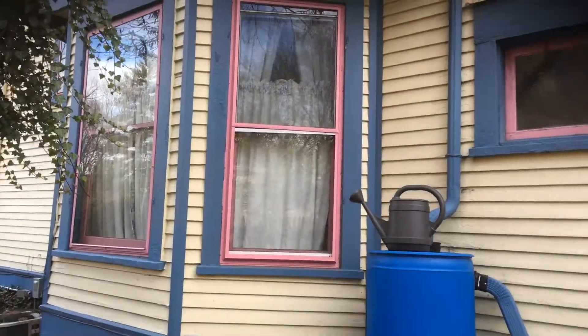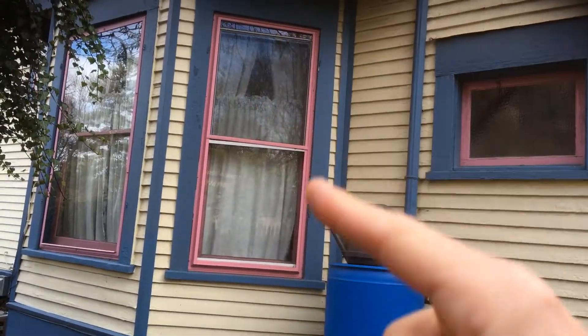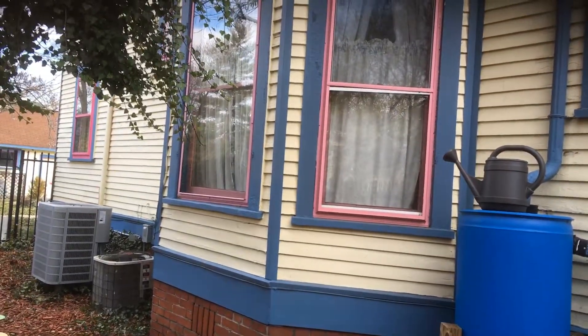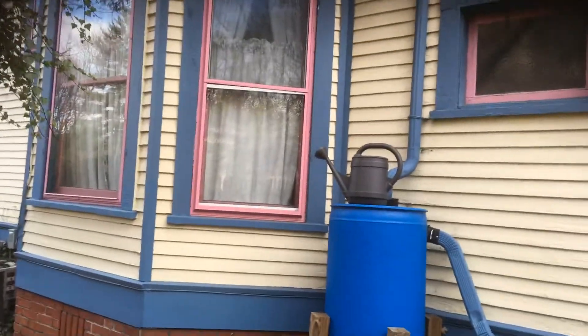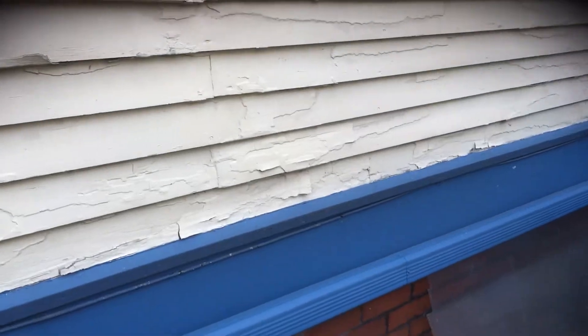The storm windows — we'd actually not be painting the inner window, we'd just be painting the frame, the metal frame that's already been painted. You'll have a separate price for that, so that's not included in the main pricing. As you can see, there is potential lead-based paint on the home, so we'll need to make sure we remediate that.